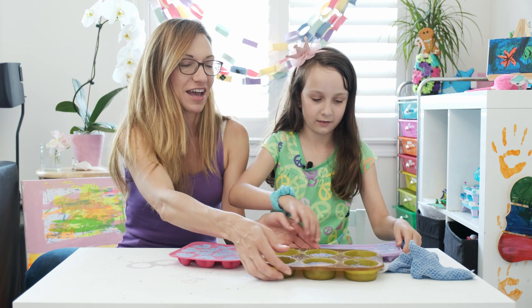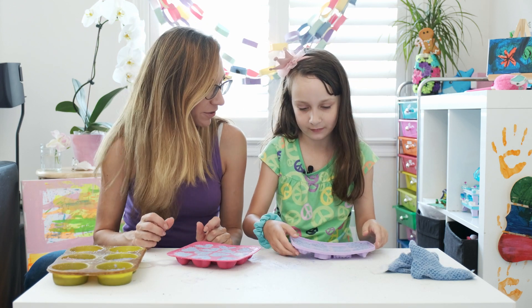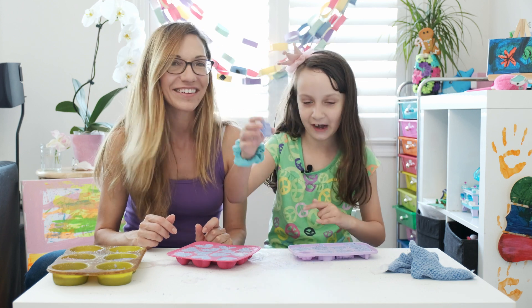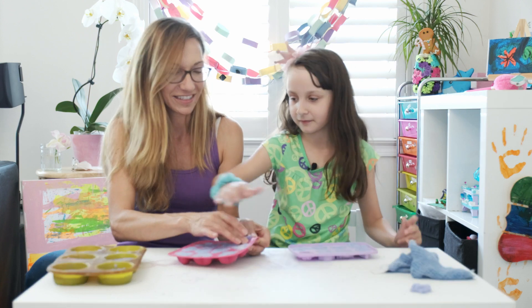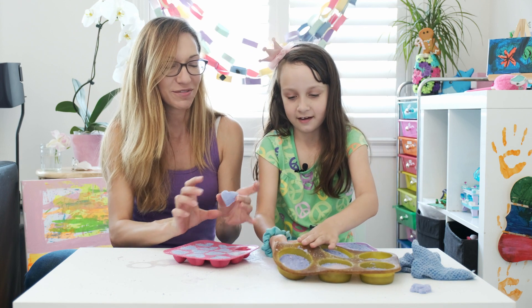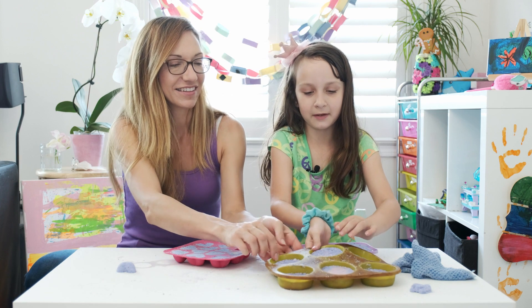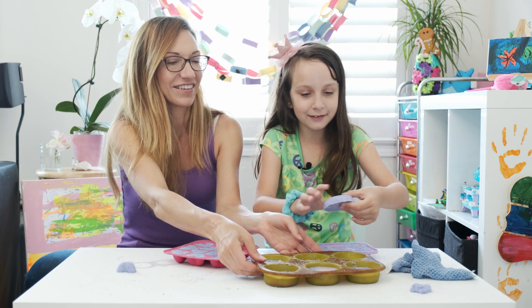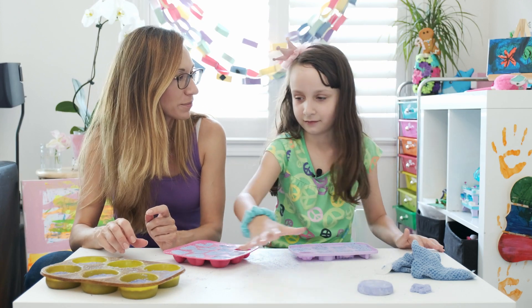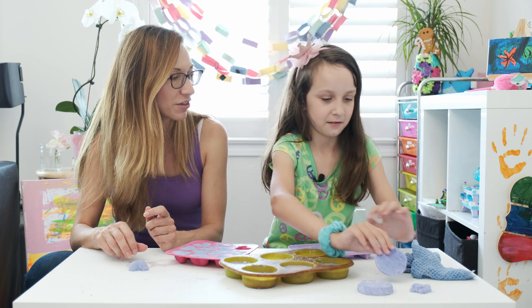We used a few molds that we had at home as well. Christina, do you want to pop one of them out? It turned out it's a little crown! Now I'll pop out one of the hearts. Are you going to use some of these in your bath tonight? Sure. Let's see about these round ones we made as cupcake molds. This one turned out really nice. So what's your favorite thing about taking a bath with bath bombs? That it fizzes.